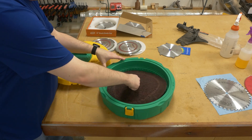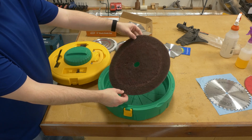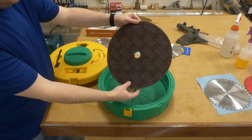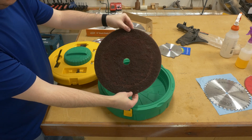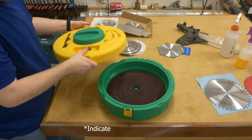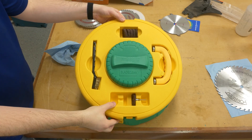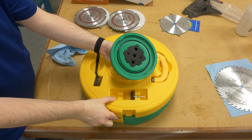The container itself is made of plastic and can fit a blade up to 12 inches in diameter in the bottom container. The bottom also has a 3M cleaning pad that is 13 inches in diameter to help clean the pitch and resin off of the soaking blade. It appears to be a 3M maroon pad, but I don't see any other markings to designate the exact grit or coarseness of it — it feels like a maroon pad, but that's just my initial opinion.